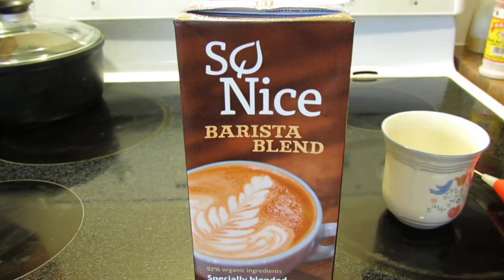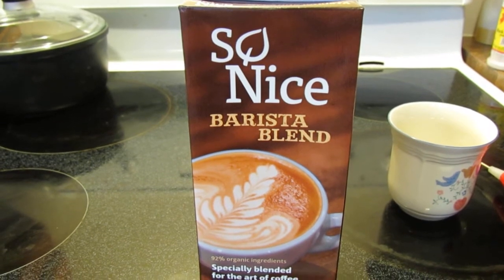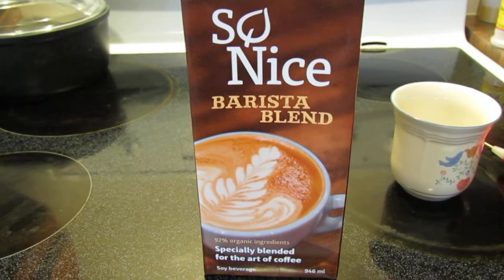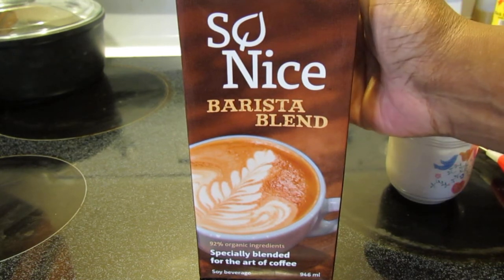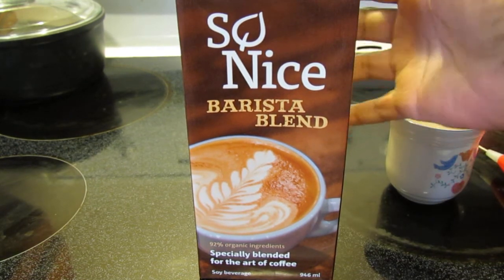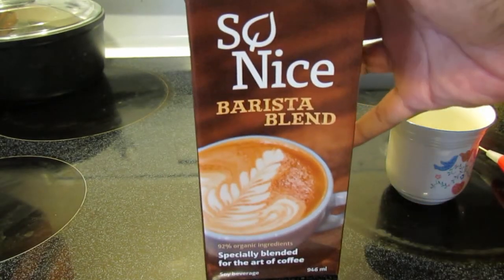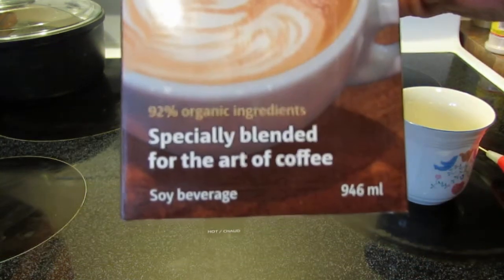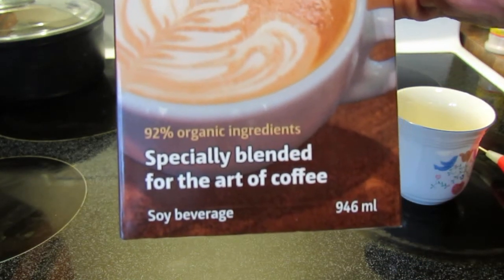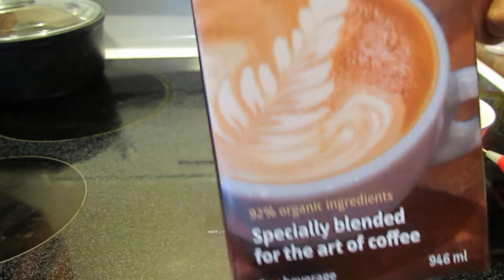Hello guys, I have another product review for you here, and this time it's the So Nice Barista Blend. So Nice makes soy and almond milk, and I saw this 946 milliliter container of their barista blend, which says it is specially blended for the art of coffee — 92% organic ingredients. It's a soy beverage.